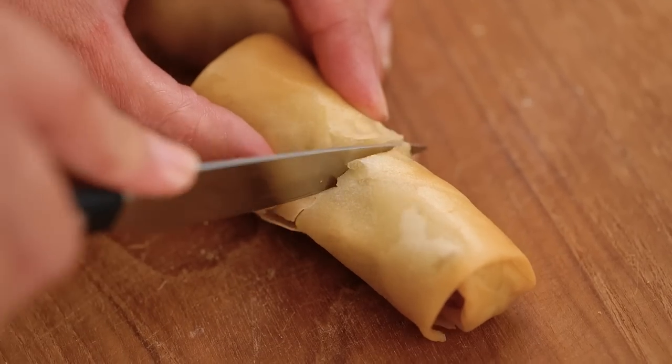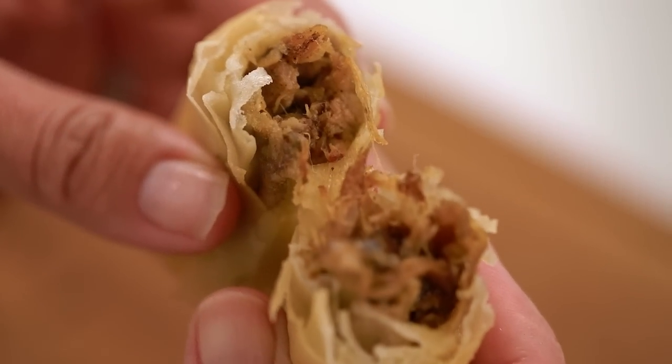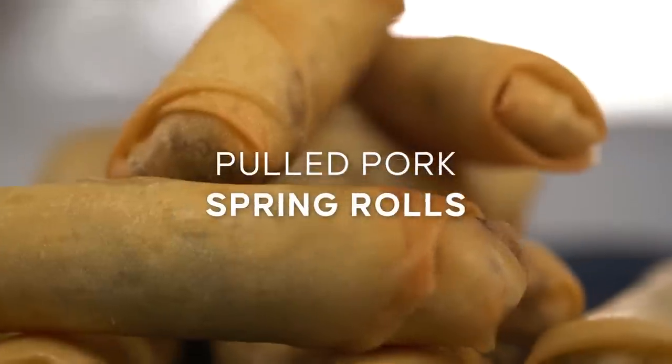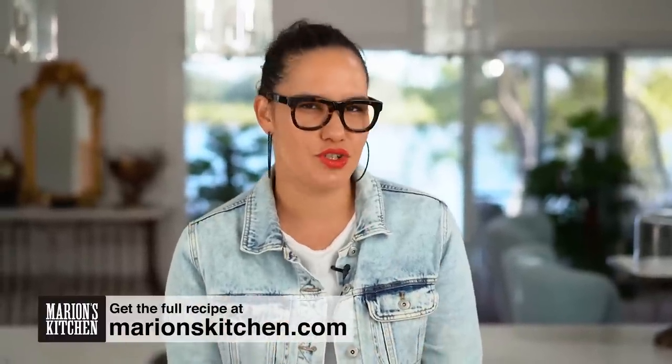How do you take a crispy golden spring roll and make it even more epic? You stuff it full of sweet, sticky pulled pork, of course. These are my pulled pork spring rolls. We're going to be using pork belly for this one, but you could also use pork shoulder — basically any kind of pork cut that's going to get nice and soft and tender and juicy.